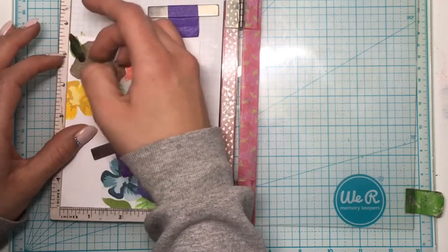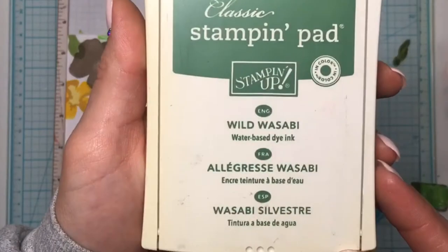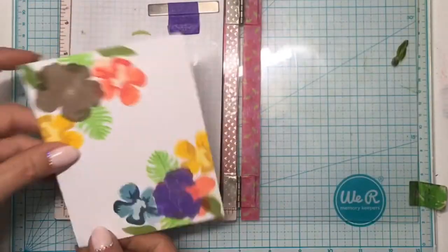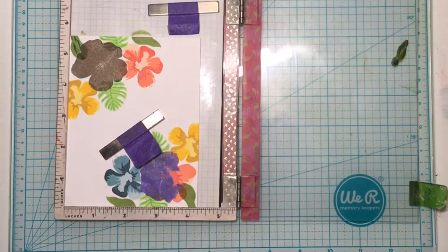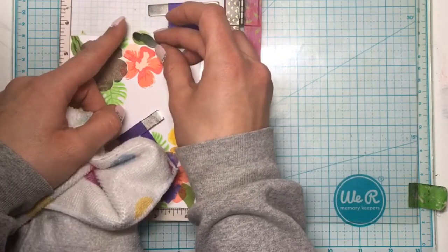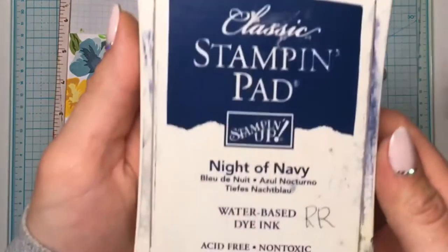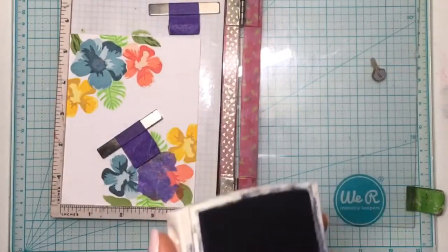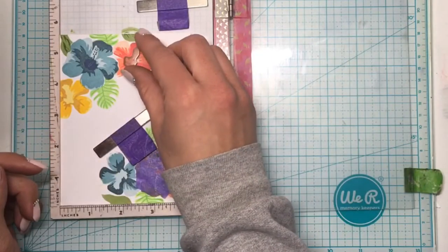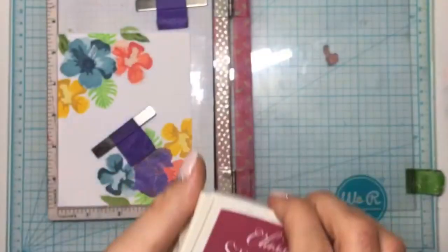I will be using the Wild Wasabi ink for that vein image. I use a microfiber cloth to clean off the stamps in between each layer and color and to clean out my stamp positioning tool. For the stamen on the blue hibiscus I'm using Night of Navy Stampin' Up! ink, then Rose Red for the pink and red flower, and More Mustard on the yellow one.